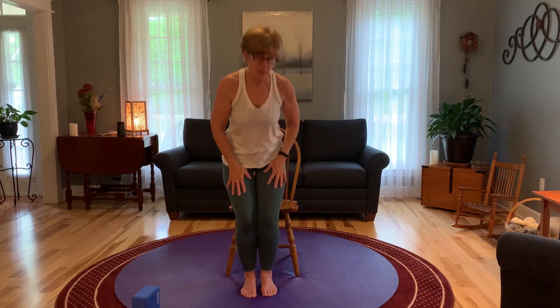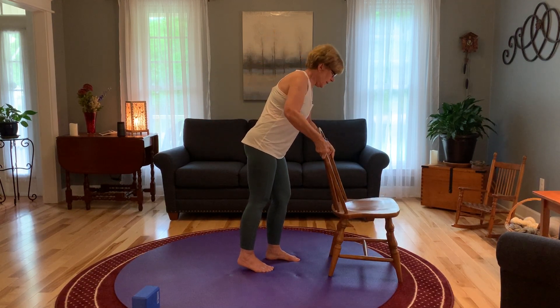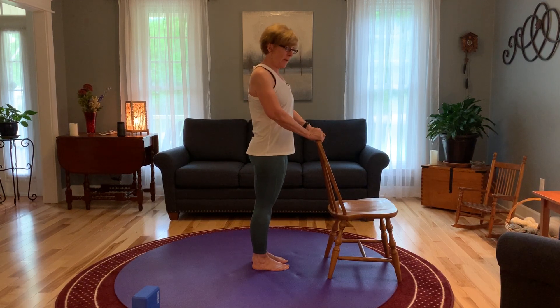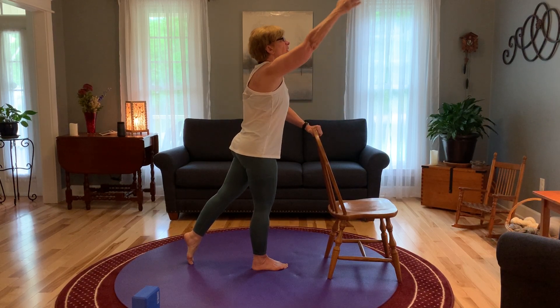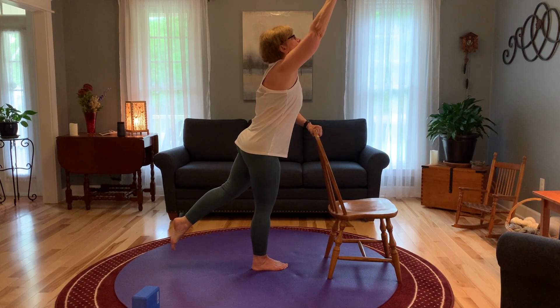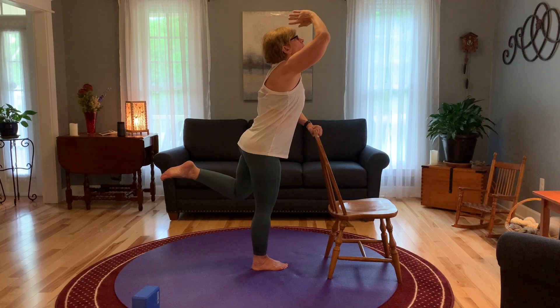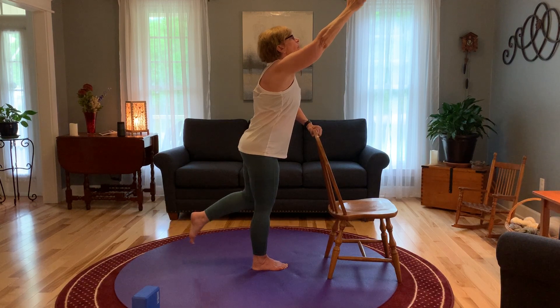We're going to do our standing poses. I'm going to readjust my chair, flipping it around. I'm about a foot behind my chair, straight back. I'm going to place my left leg to the back, pointing my toe, and my right arm is going to come up. Lift that leg off the floor just a little bit. When you feel stable, we're going to add a movement — bend that elbow and salute, and also bend your leg, very slowly and under control. And one more. Bring that arm and that leg back.